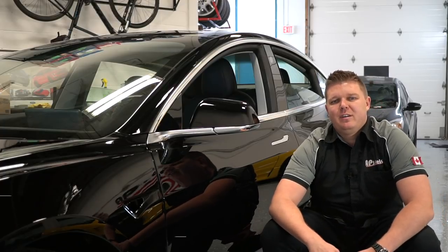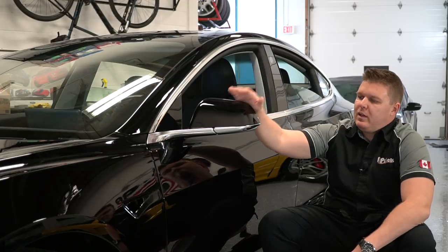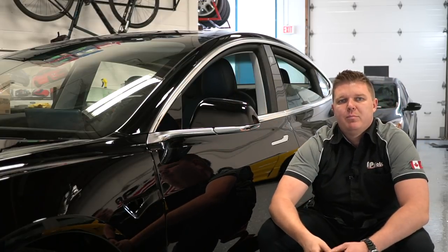Hey guys, Norr from AP Shield here. Today I'm going to show you how to remove the chrome trim and the side view mirror off a Tesla Model 3.